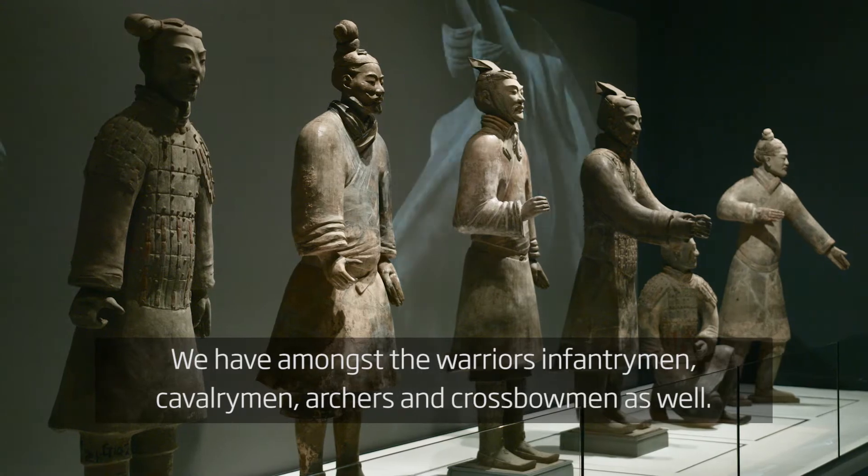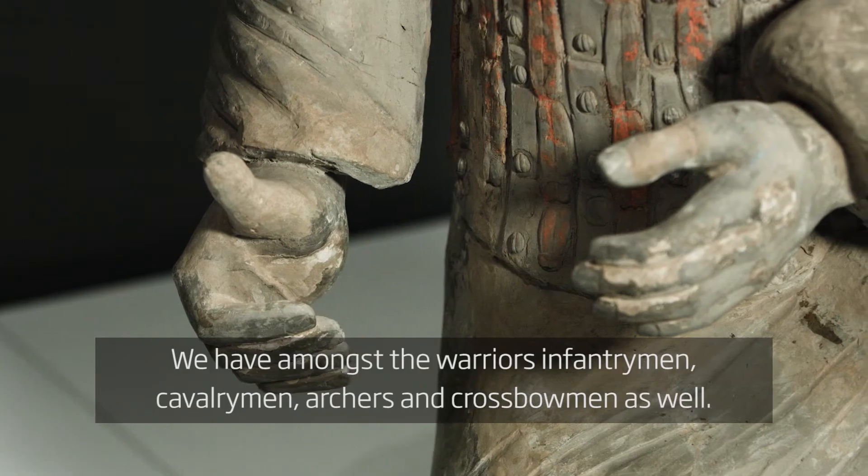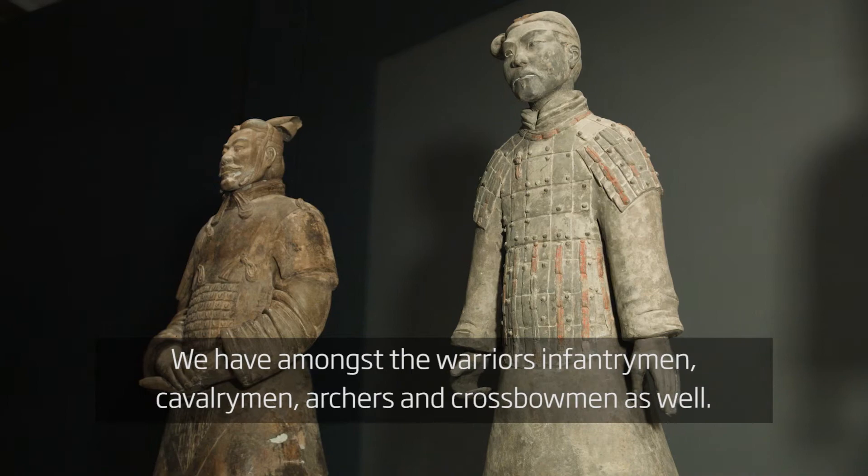We have amongst the warriors infantrymen, cavalrymen, we have archers and crossbowmen as well.